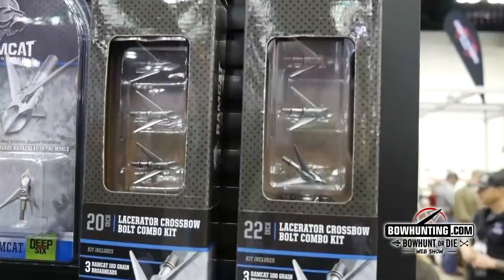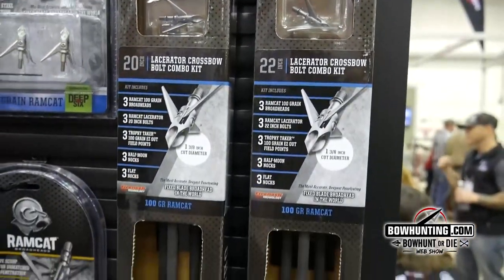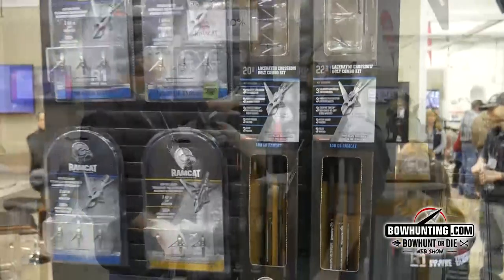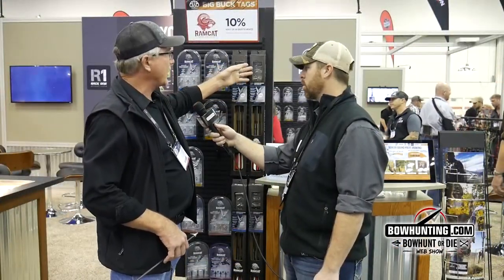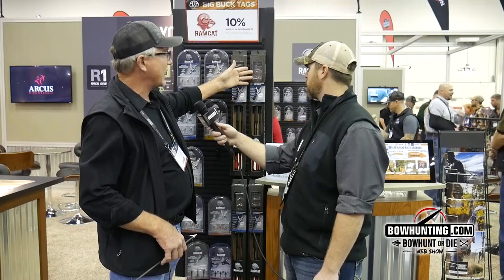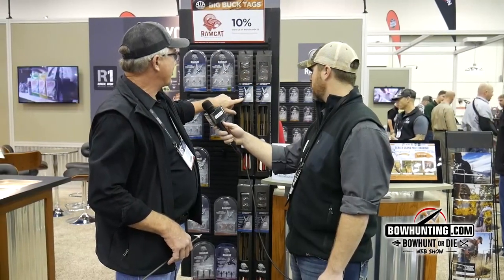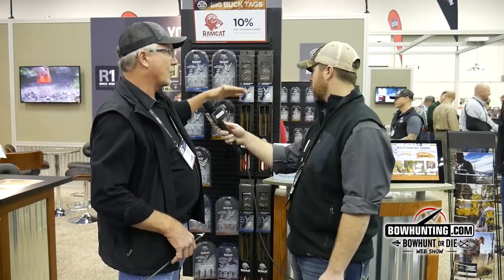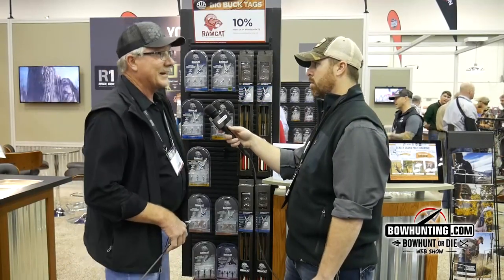What we have this year is the Ramcat bolt package. We have the 20 inch and the 22 inch bolts. You get three bolts, three 100 grain Ramcats or 125 grain Ramcats, field points, and you have the half moon knocks and flat knocks, so either or. Either 100 or 125, and they retail for $59.95.